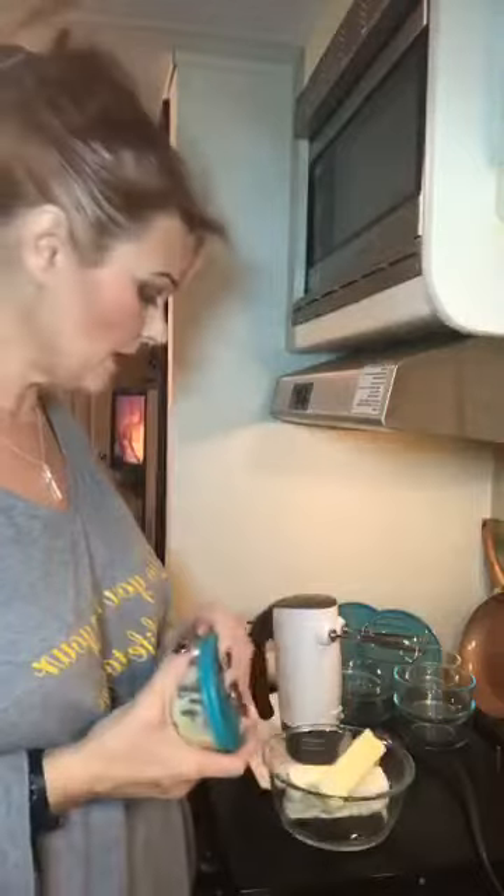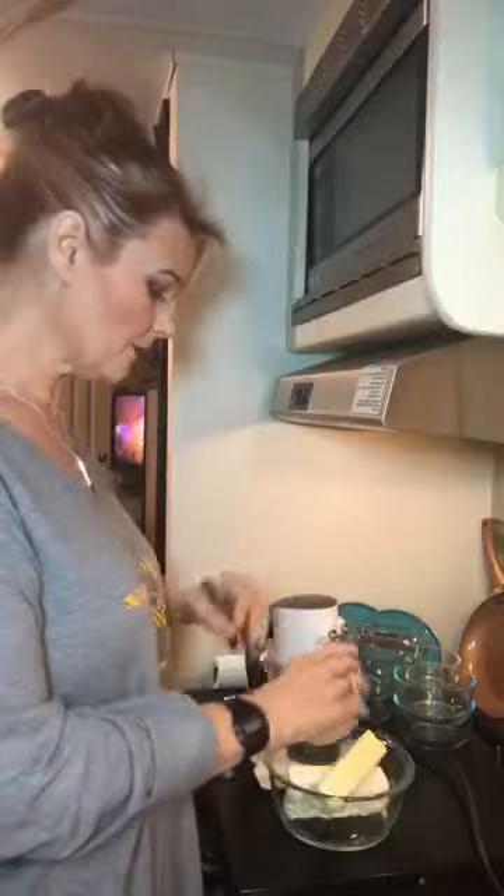The next thing I'm gonna put in here is some butter that's already been softened. For those of you who don't know what softening butter and cream cheese means — just set it on your counter and let it get soft at room temperature. This particular one we left out a little bit, so I got to add a little to it. So it's a stick of butter and one package of Philadelphia cream cheese.